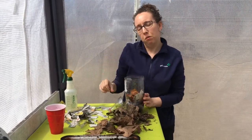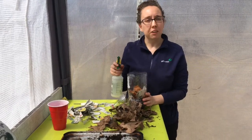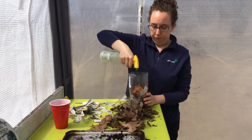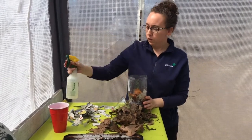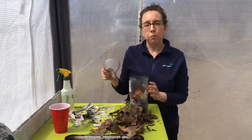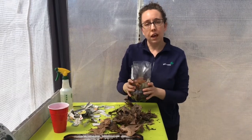Next you're going to want to take your spray bottle and wet down all of your materials. Once your compost is damp, you're going to want to put the top of your bottle back on upside down like this, so that it acts like a funnel.